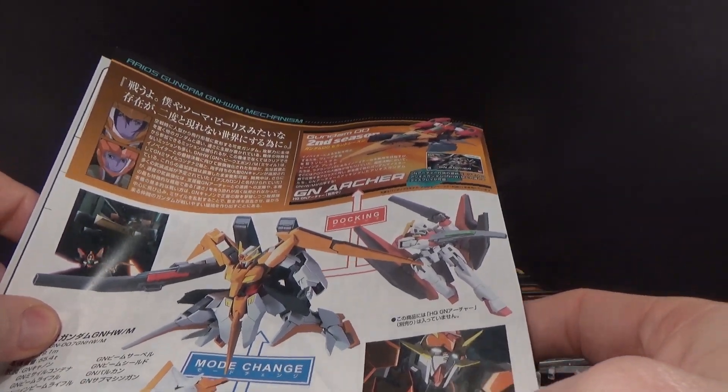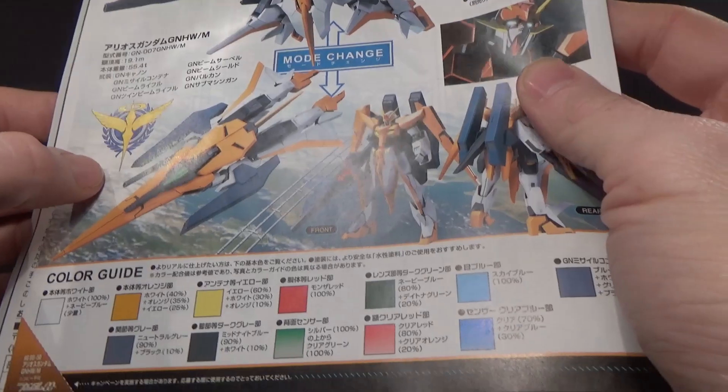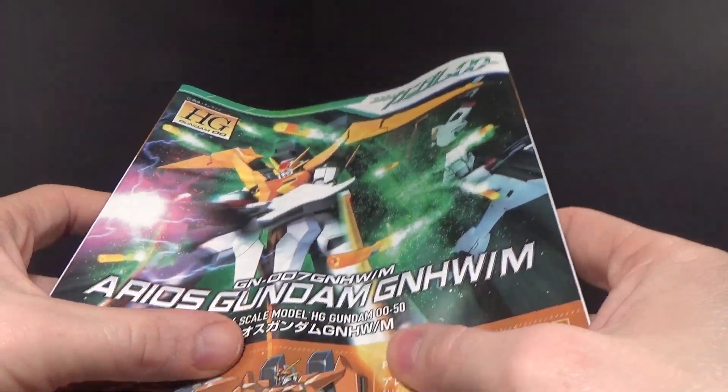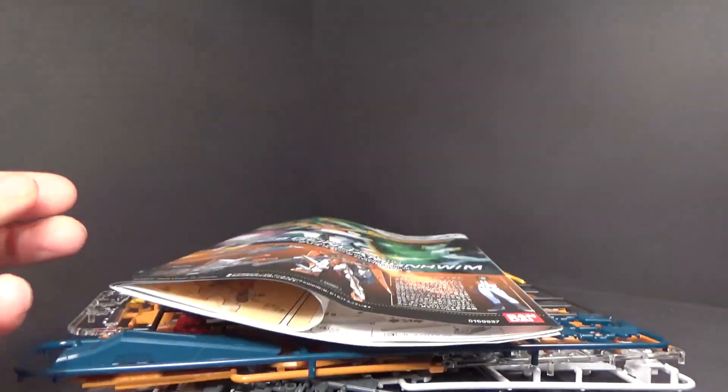Docking mode is shown right over there. So yeah, it's gonna be another cool kit. If you want to pick it up, there's a link below to go to Canadian Gundam. I'll see you in the next review.